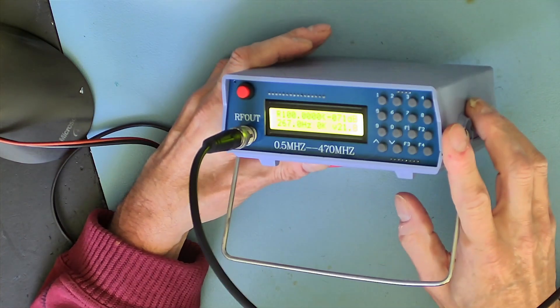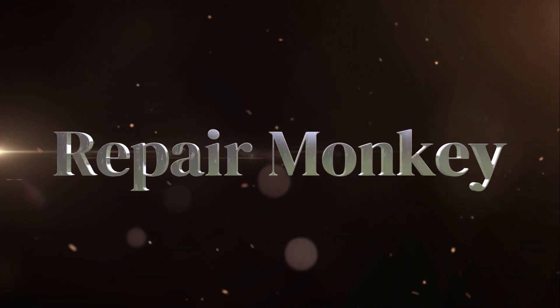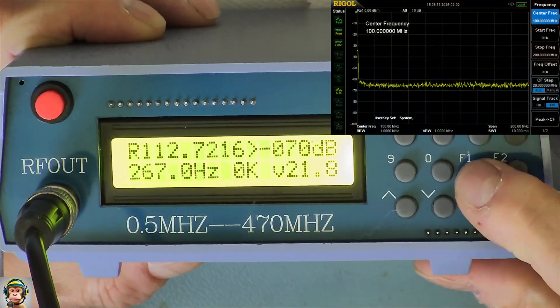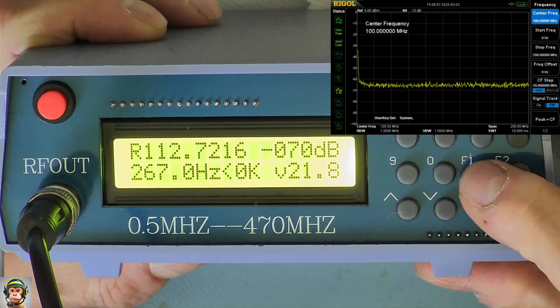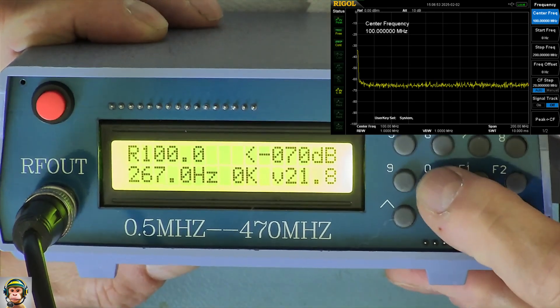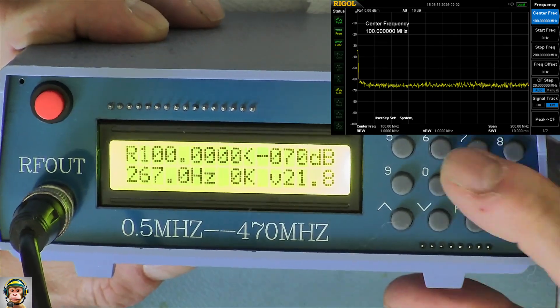Welcome to my channel. I connected the generator to my spectrum analyzer and as you can see, there is no output at all. Let's open it and see what's inside.